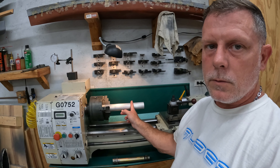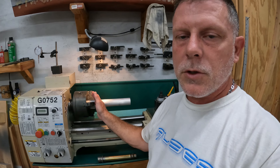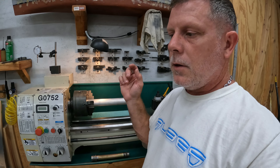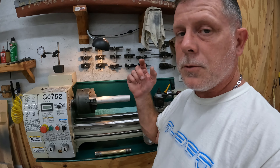Hey everybody, we're back. It's time to make some chips fly - we got to make the steering stem for the triple clamp. If you watch episode one, I kind of went through what we're doing. I got my inch and three quarter stock here all chucked up. It just needs to be center drilled and then put the live center in so we can begin machining it. This is what we're trying to make, but a little bit longer and a little bit smaller in diameter so it will fit in the CB750 and be able to adapt to the Ducati 1098 triple clamp.